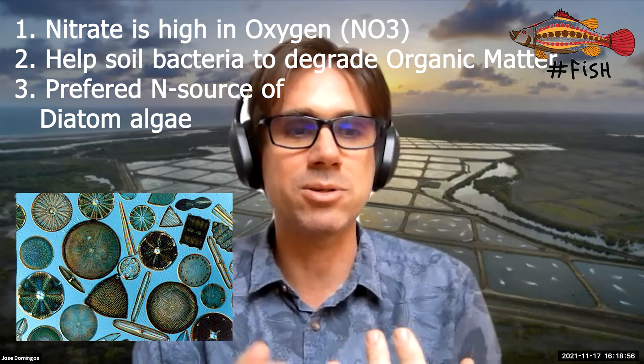By properly drying the soil and reducing organic matter to less than four percent, and filling up with a little bit of sodium nitrate — going for an organic type approach — diatoms will bloom naturally. There is a tendency that other algae will also appear as more feed is added to the culture.